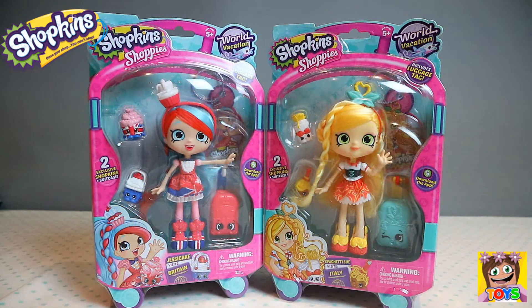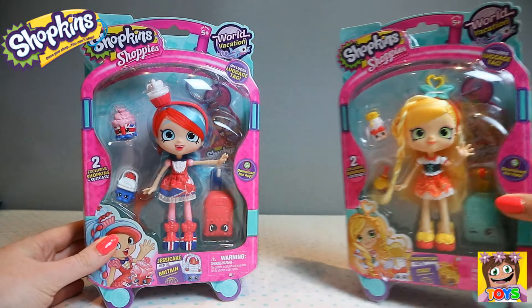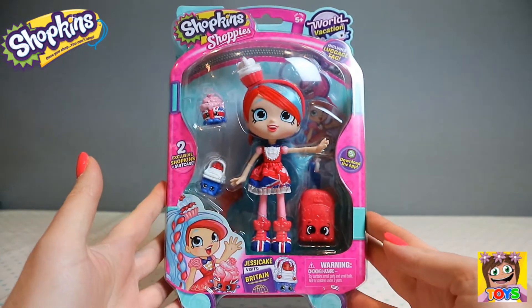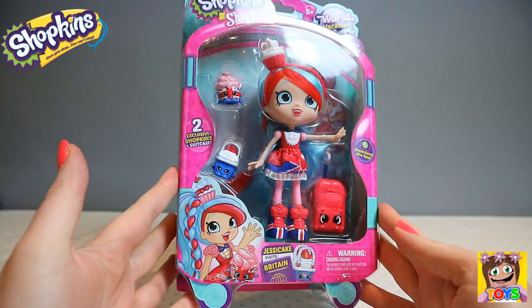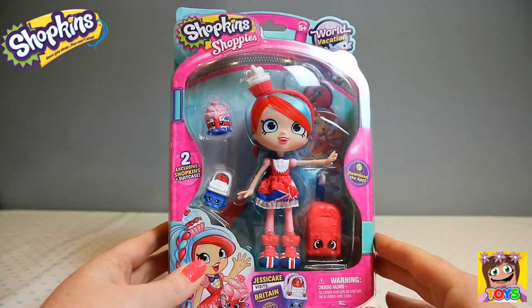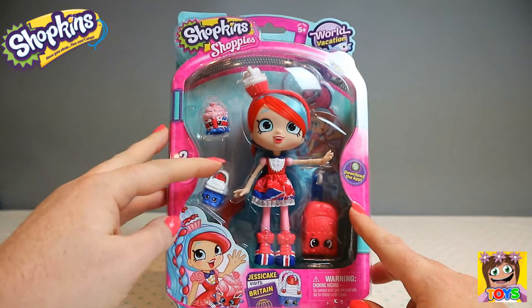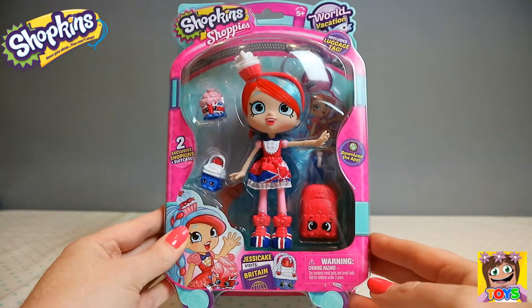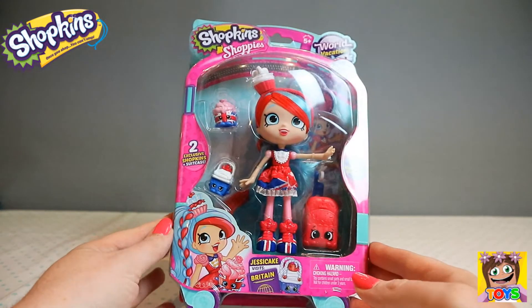Here is our gorgeous Shoppies. So we have Jessie Cake and she visits Britain, and then we have Spaghetti Sue and she visits Italy. I'm going to start off with Jessie Cake. She is dressed in the colours of the British flag, and also her shoes as well. It comes with a little suitcase, two exclusive Shopkins, and also a luggage tag. So if you're travelling you can have your own luggage tag.